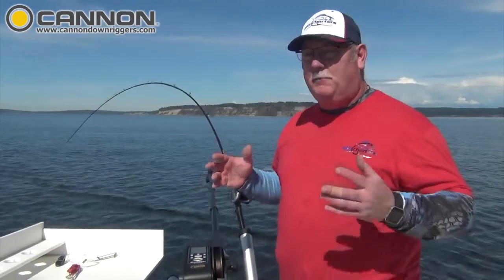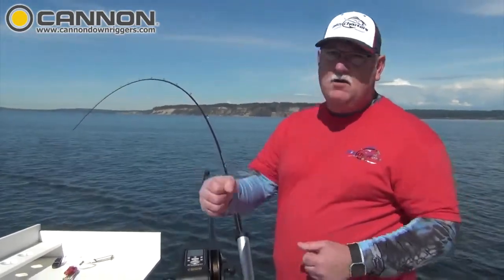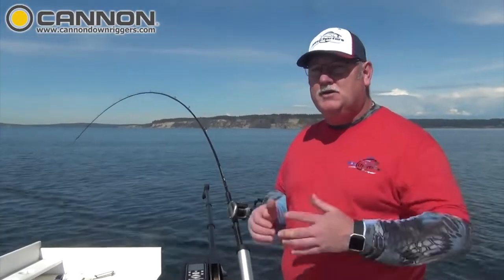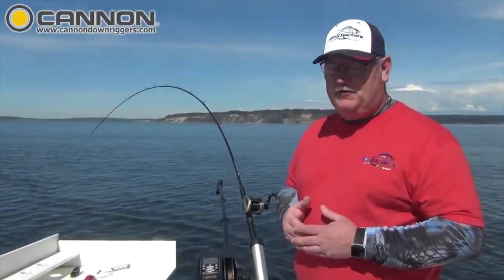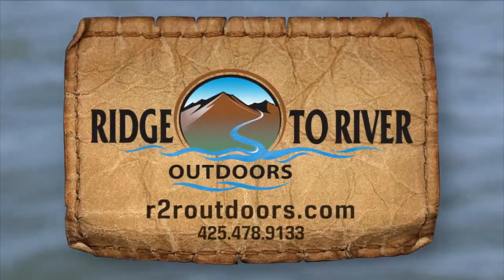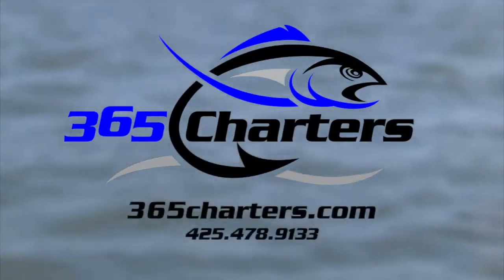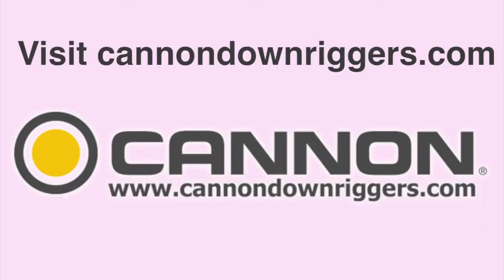Really easy to fish for blackmouth in Puget Sound. You don't have to work real hard hand cranking those downriggers. Get yourself some Cannon Digitroll 10s and fish for blackmouth. Thanks for watching — I'll see you next time.